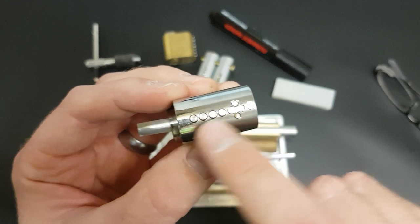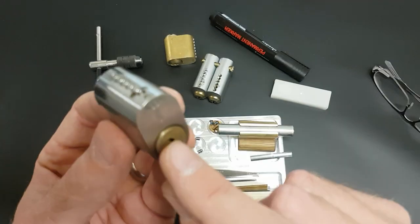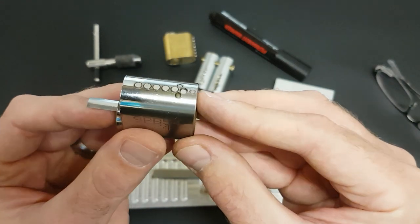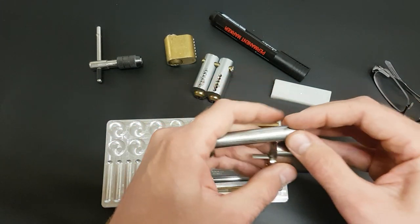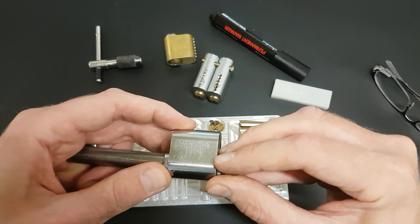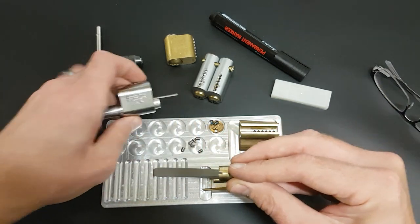So what we're going to do is get this out, knock these pins out, and then make this into a training lock. Let's slide this core out - now we've got a side bar that's got springs in it, and we've got finger pins down the bottom. So this is going to make a little bit of a mess, but hopefully I will keep hold of everything as it comes out. I'll grab the follower and just slowly feed this out, try not to lose anything. Perfect, everything's out.